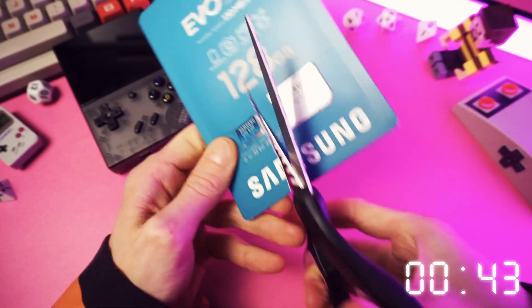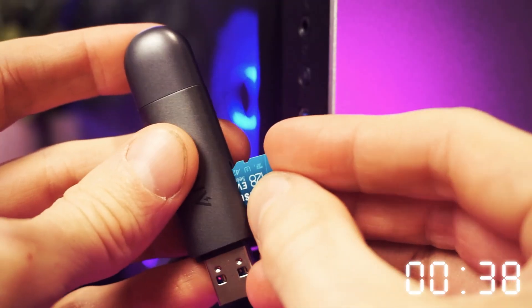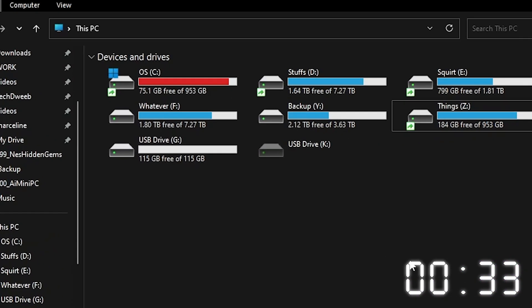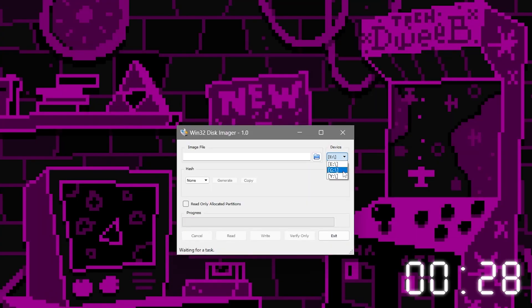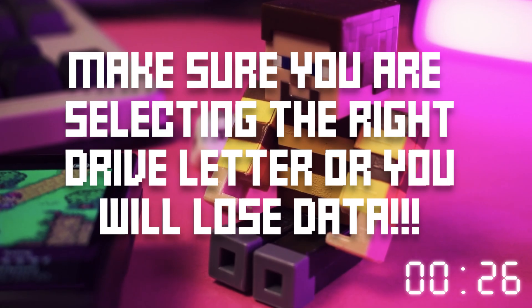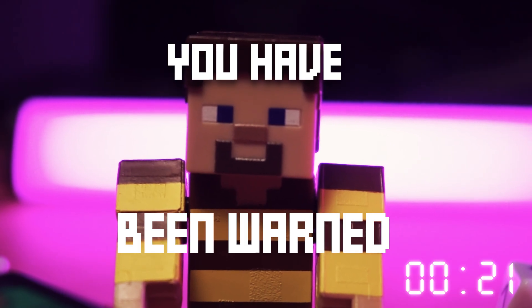Step five. Now we need to write this image that we made to the new SD card. Shove the new card into the dongle and shove that into your computer, then take note of the drive letter of the new empty SD card. Back in Win32 Disk Imager, select the drive letter of your SD card. Make sure you are selecting the right drive letter or you will lose data. You have been warned.